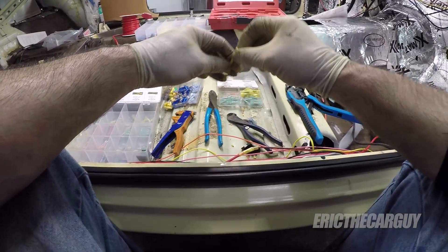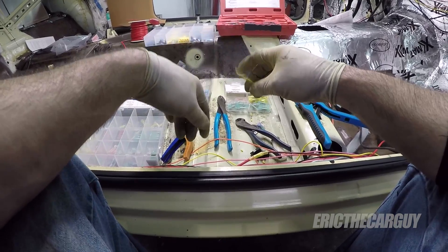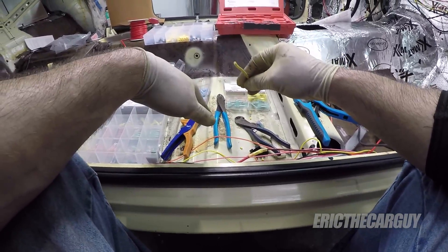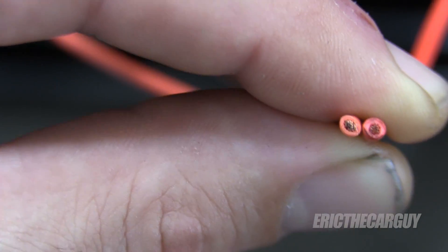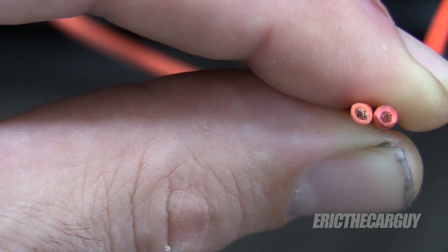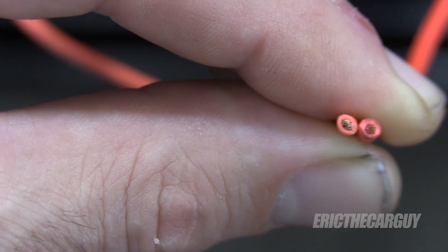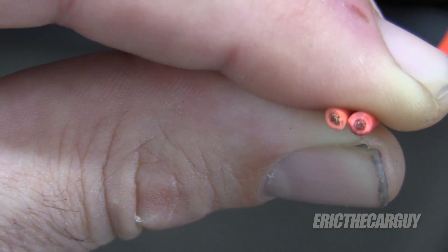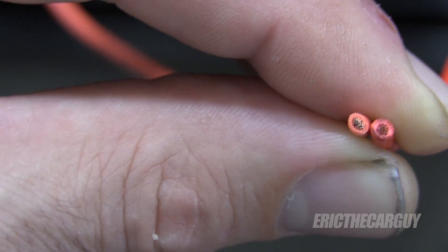I've found that there are a couple of different grades of wire. Here are two 18 gauge wires, and the one on the right doesn't seem to have the same amount of conductor as the one on the left — the one on the left seems to have more conductor. This is something I've noticed when looking for wire, so make sure it's good wire.